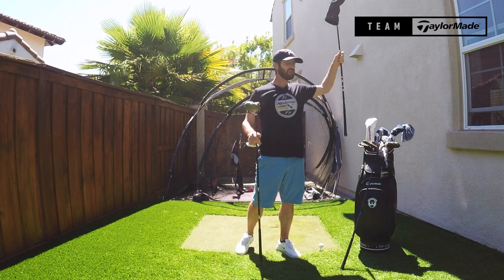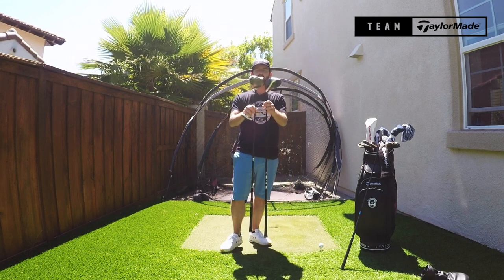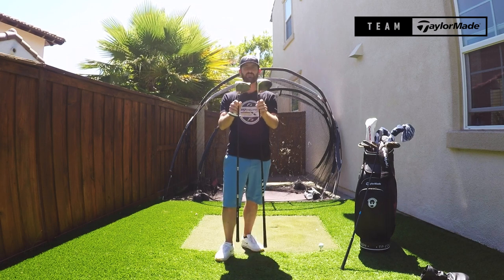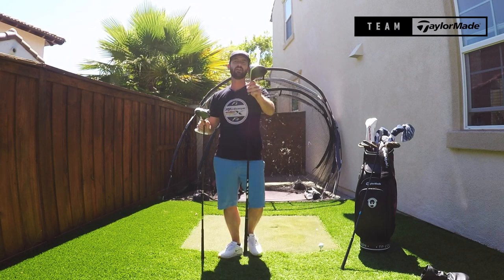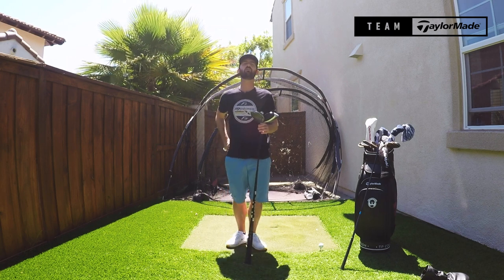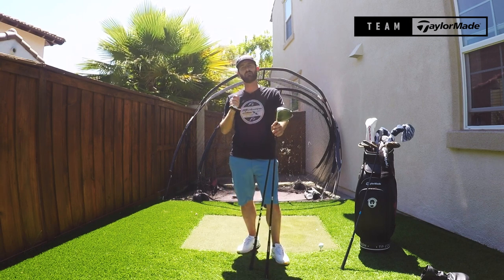For example, when we take last season's driver and we compare on tour, apples for apples, I will always look to match up the lofts with a player before I even start. I will cherry pick a head and make sure that if this one on tour measures 9.2, then the new one I'm going to go for them would also measure 9.2. Then you are comparing apples for apples before you even start, and you know that each click you make will have the same impact.